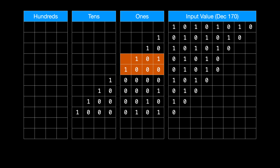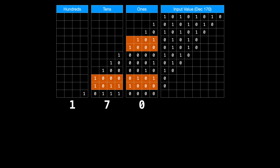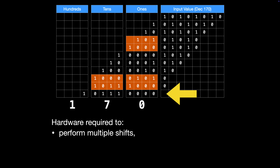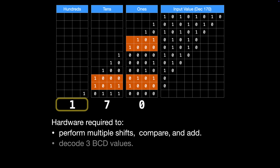At this point, the tens and ones values are both 5 or greater, so 3 is added to both columns. And then finally, once all of the input value bits have been shifted, the final values in the hundreds, tens, and ones columns can be decoded into their decimal equivalent. This method requires hardware and microcode able to perform all of these shifts while comparing values in each column and performing addition, and we would also need to decode the three separate binary coded decimal values to decimal format.